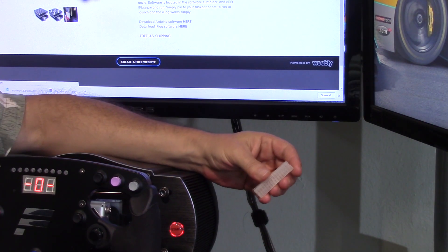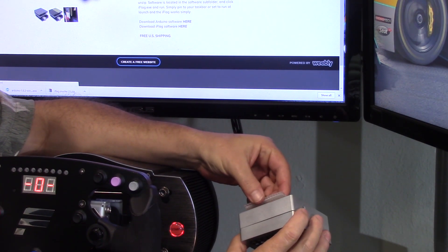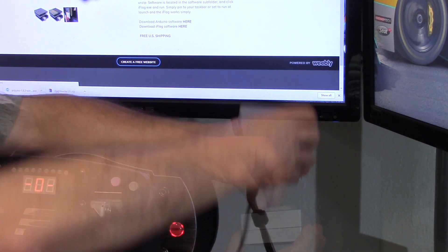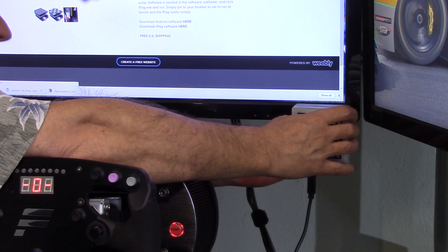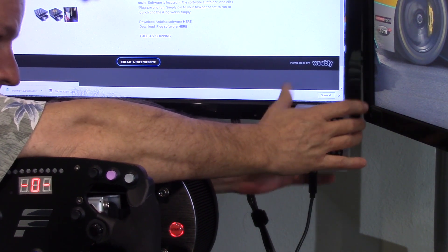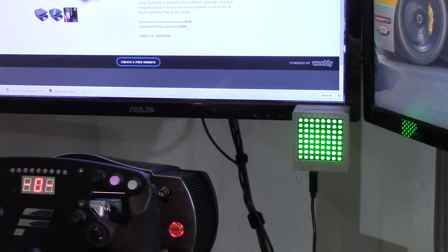The hardware side was just as easy. With the display came some double-stick velcro, so I attached that to the box and stuck it right on the bezel of my center monitor — perfect, out of the way but very much in sight. Then just plug in the USB cable and you're done.